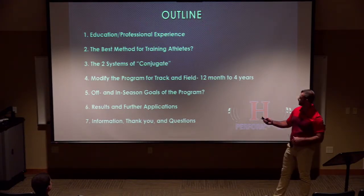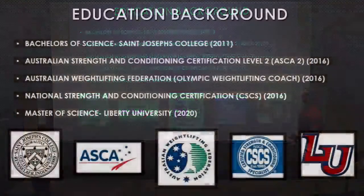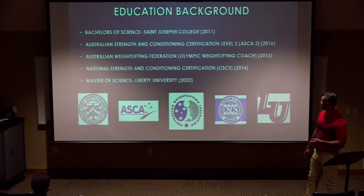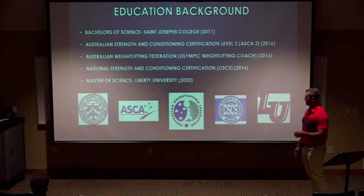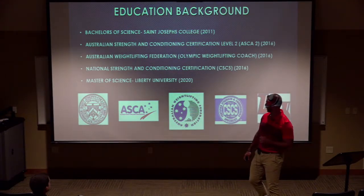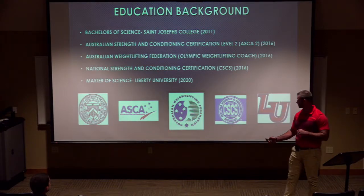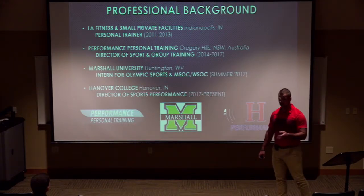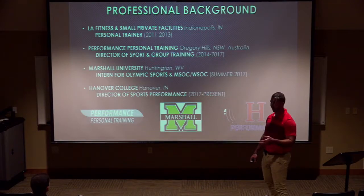My brief background: Bachelor of Science from St. Joseph's — no longer in existence unfortunately — earned in 2011. I'm ASCA Level 2 certified, which was my go-to; as you can tell, I'm not from around here, so I utilized that with the Australian Weightlifting Federation in 2016, then the NSCA in 2016. I'm currently in a graduate program at Liberty University for my master of human performance.